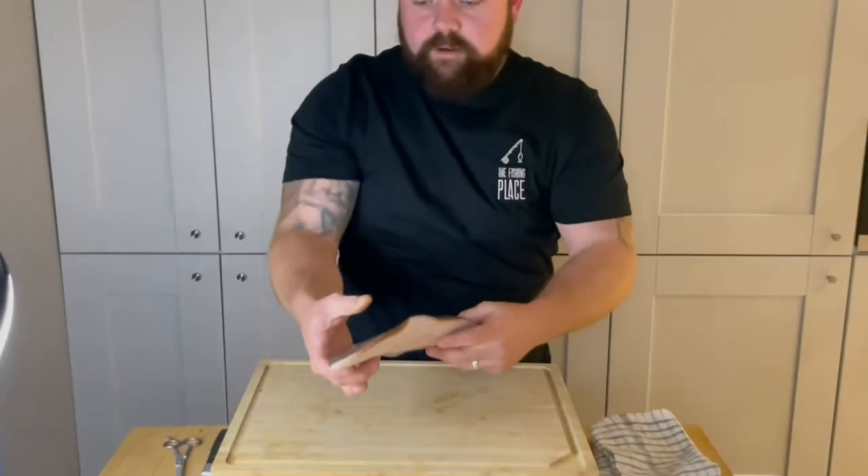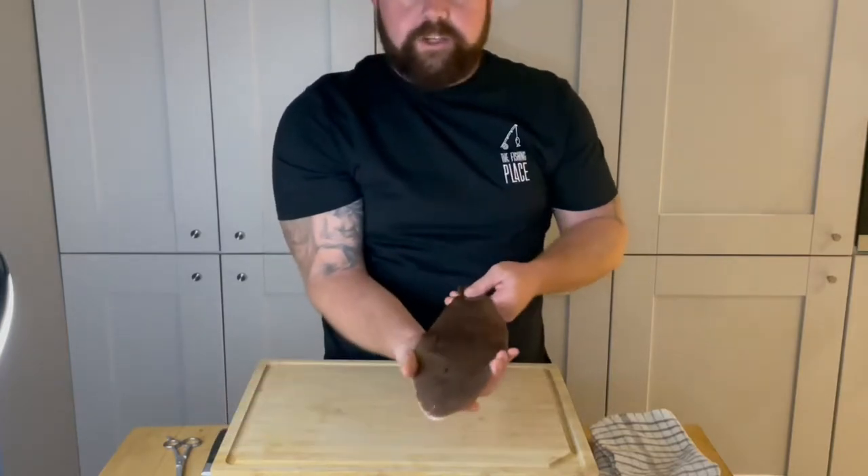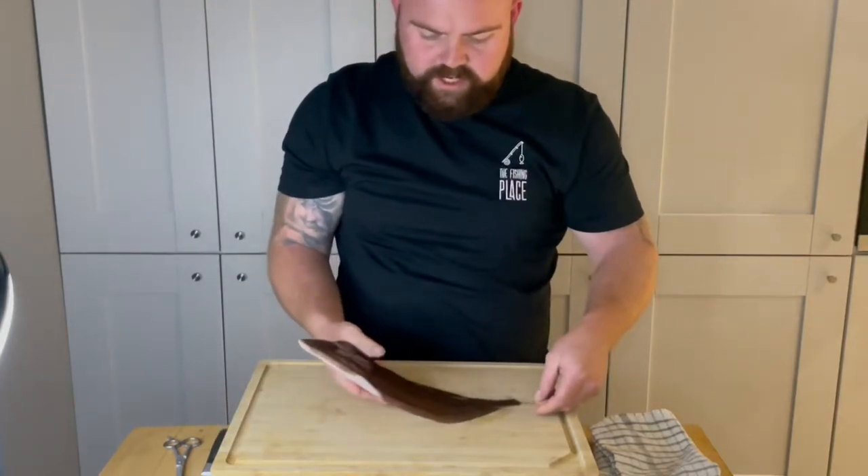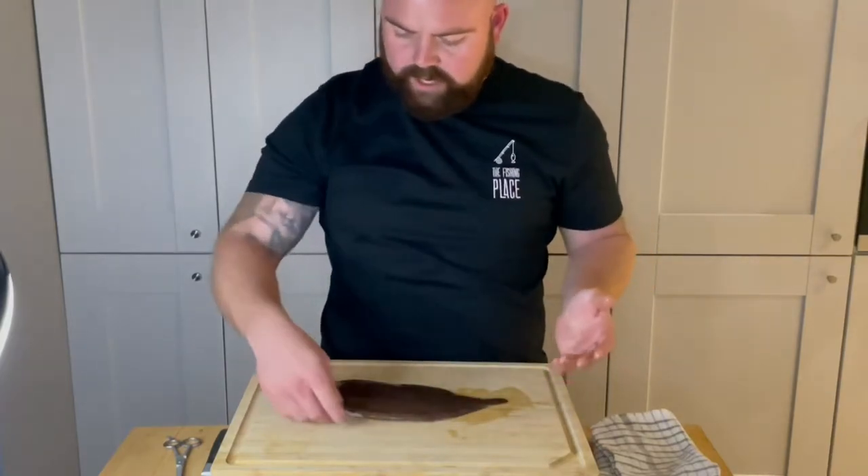We have our infamous sole. As you can see, we've brought him back. And the thought was, why not show everyone how to prepare it?